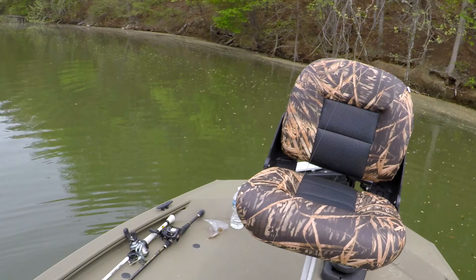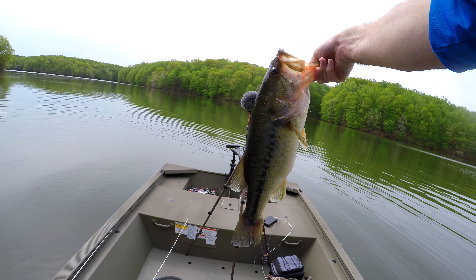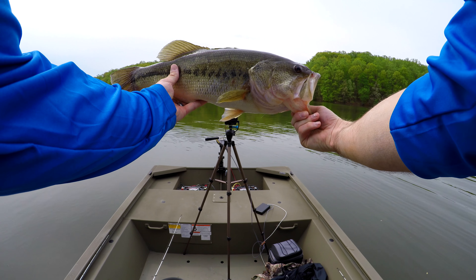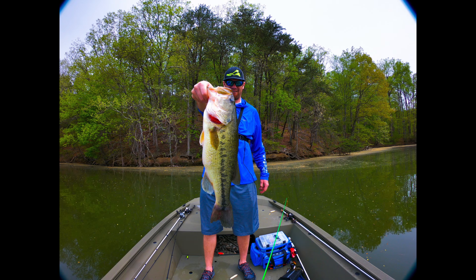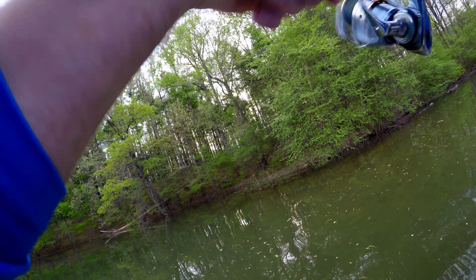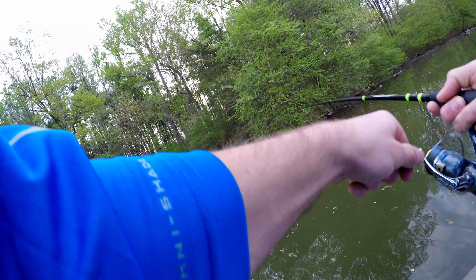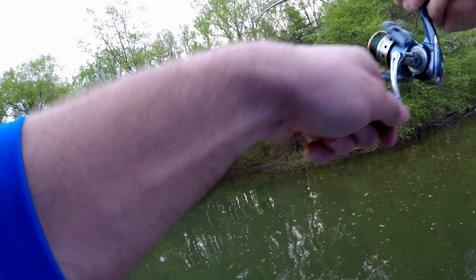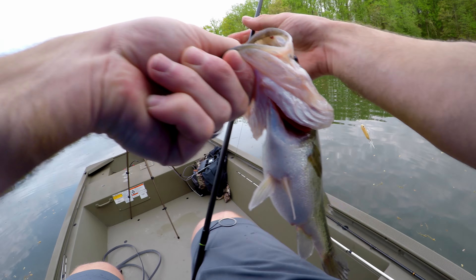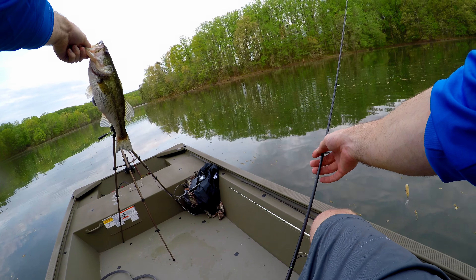Get in the boat, yes! Yeah baby! First topwater bass of the year — first Rocky Gorge topwater bass!